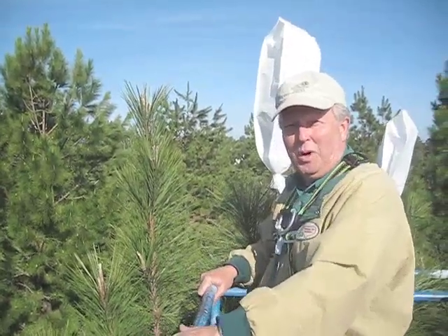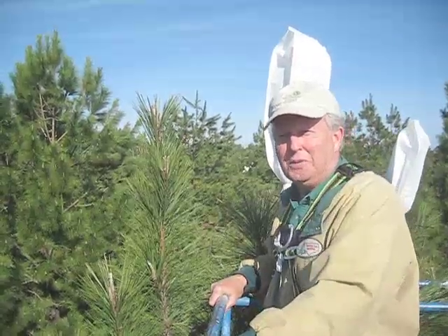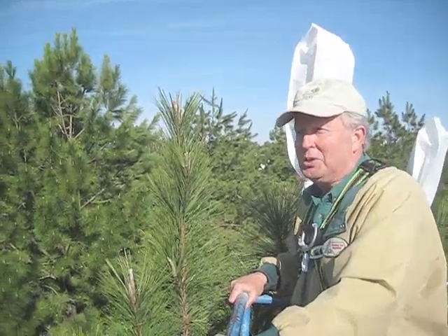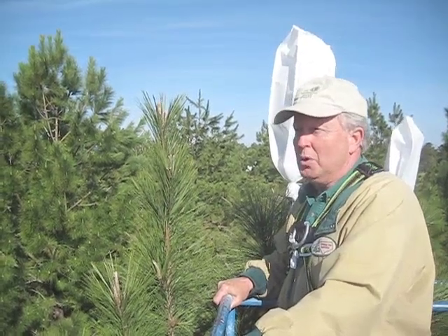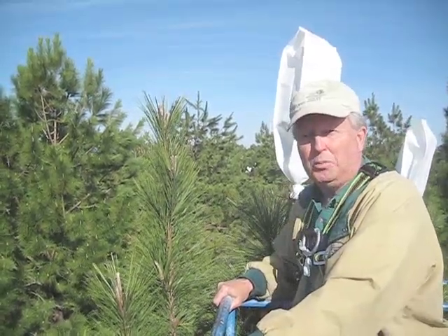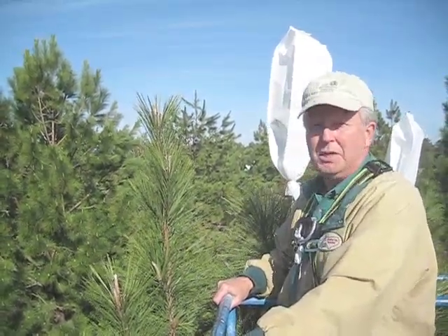Hi, good morning. I'm JB Jett with the Cooperity Tree Improvement Program at NC State University. We're in South Georgia on this beautiful spring morning at the Arrowhead Seed Orchard, doing some bagging in preparation for controlled pollination work, which will take place in about a week.